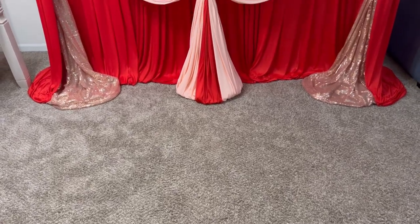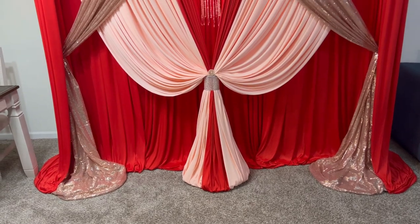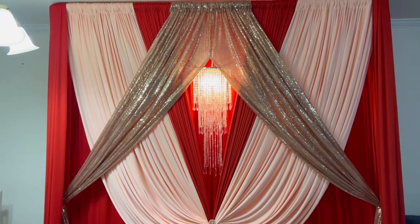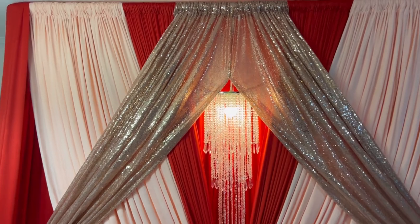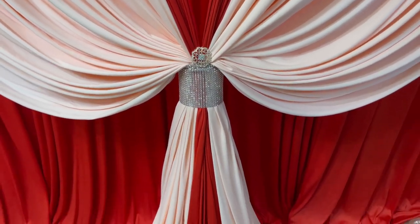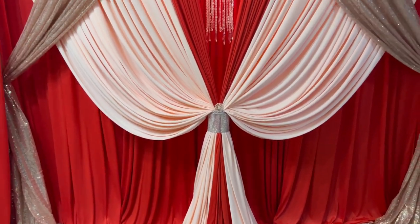Hi, welcome to my channel. My name is Rishonda King. Thank you so much for joining me today. I'm going to show you how I created this crystal chandelier backdrop. I am now offering draping classes — be sure to check the description. I'm also offering a free draping guide that will help you get started with draping or help you enhance your designs.